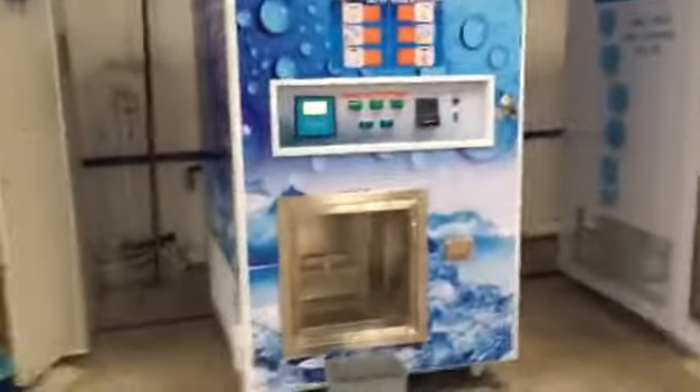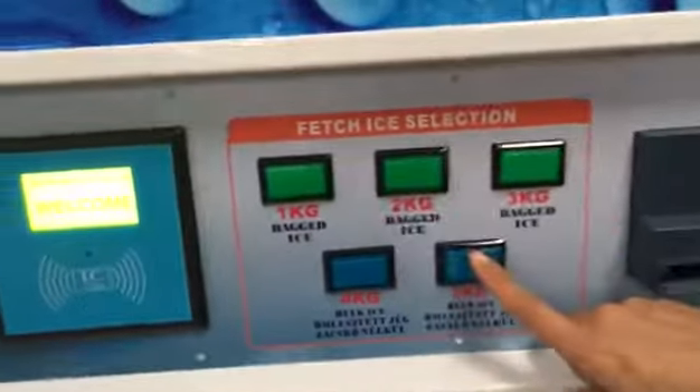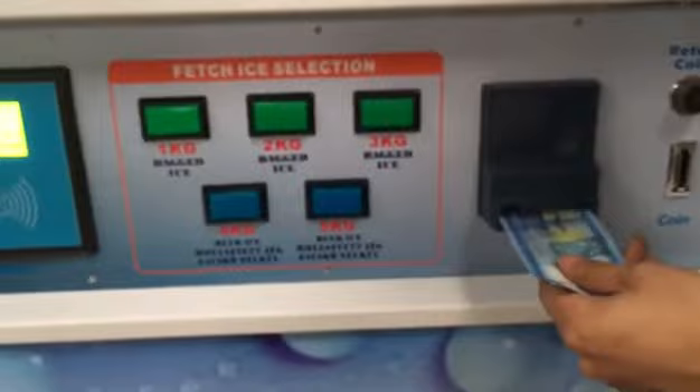How to buy Bud-Eyes from our machine. Firstly, we need to select price weight. For five children, then put paper money here.